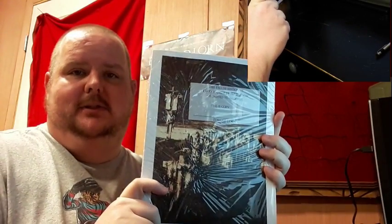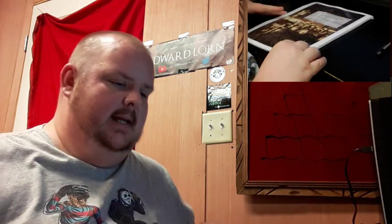Hello everybody, E here. Welcome back to From the Desk. Today we're doing something a little bit different. I have signature sheets here — the signature sheets for my next Thunderstorm Books release.